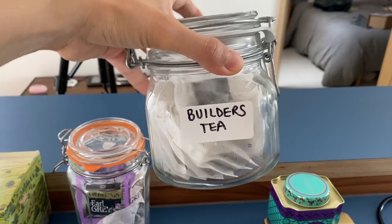Teabag usually goes in here, or sometimes people put them in little glass jars. Mine says 'builders tea' on it. Builders tea — also known as a builder's brew — is a British English colloquial term for a strong cup of tea. 'Brew' is just another word for tea. It takes its name from the inexpensive tea commonly drunk by laborers on a break. Black tea, English breakfast tea — just the term 'tea' on its own usually refers to builders tea.